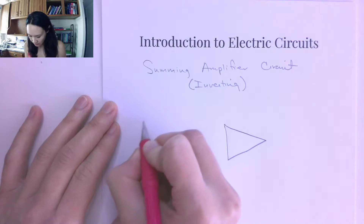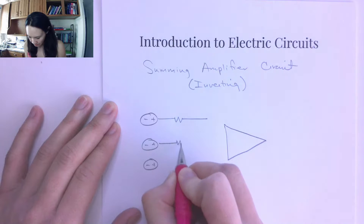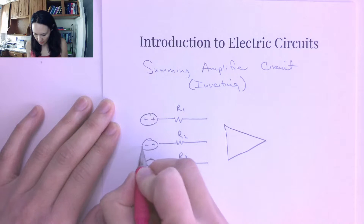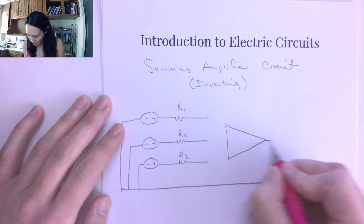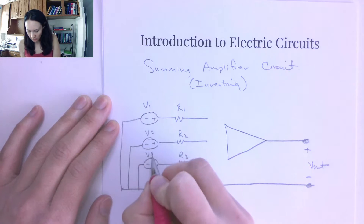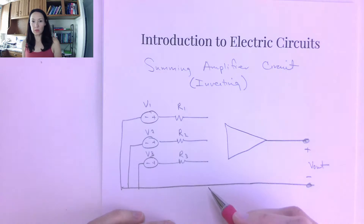Suppose we have three input voltage sources — and you can have however many you want. These are connected to some input resistors: R1, R2, and R3. The other side of these we tie to our ground line, and over here will be our output, across which we'll measure Vout. If we label these V1, V2, V3, we can use an op amp to add all of these inputs together with different weights, determined by the resistor values.